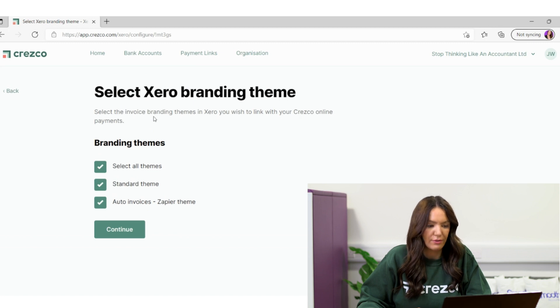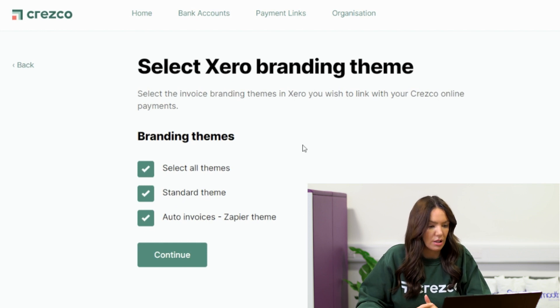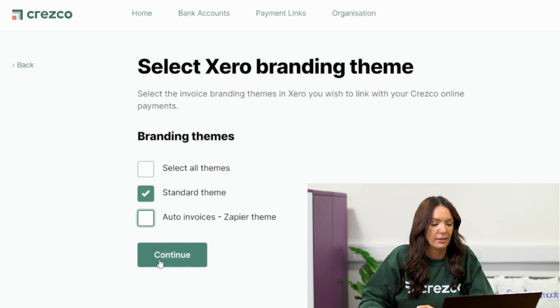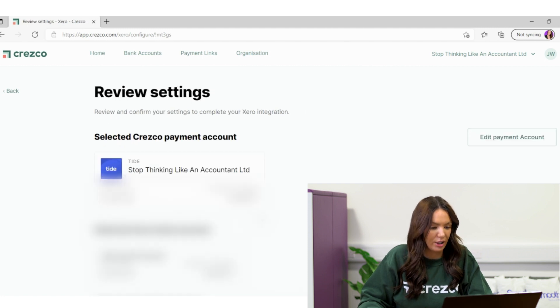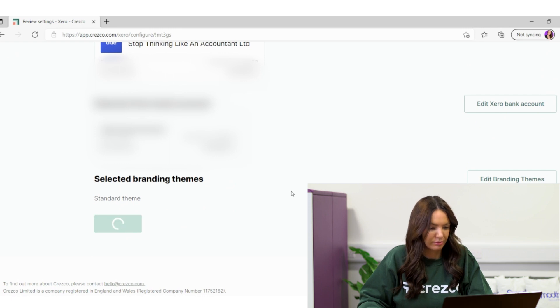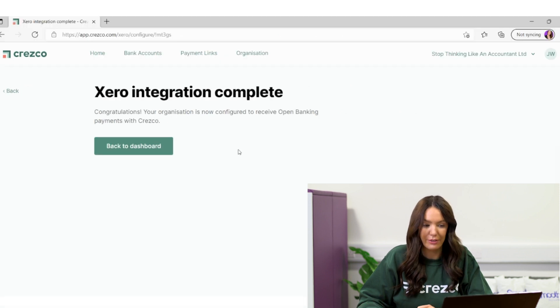It says: select the invoice branding themes in Xero you wish to link with your Cresco online payments. I've got a standard theme, my auto invoices, or I can select all themes. I'm going to go with just my standard theme, which means invoices that go out will have a Cresco link on them for people to pay. I select standard theme and continue, then click confirm. Xero integration complete — congratulations, your organisation is now configured to receive open banking payments with Cresco. Literally that's how easy it is to set up — it's taken me just a few minutes.